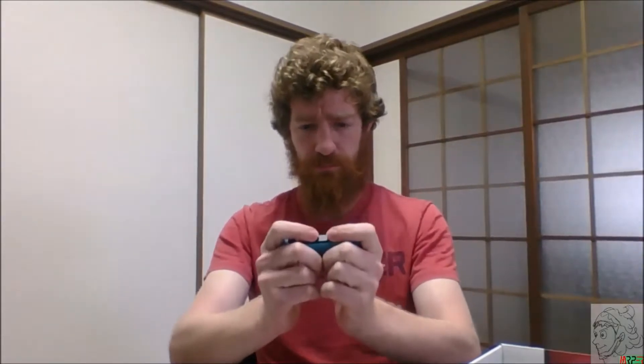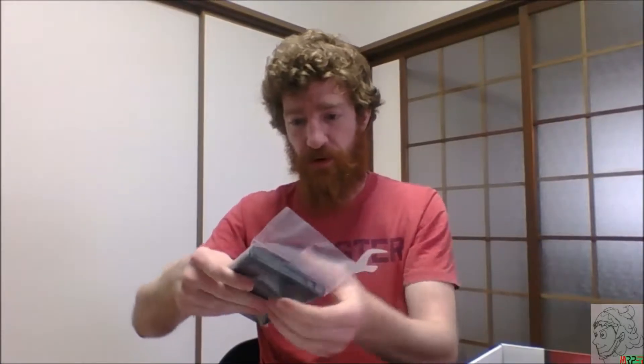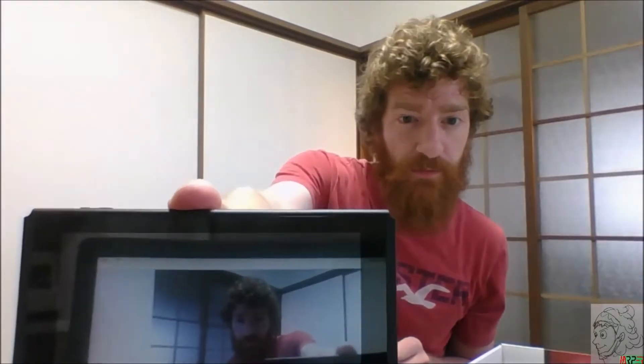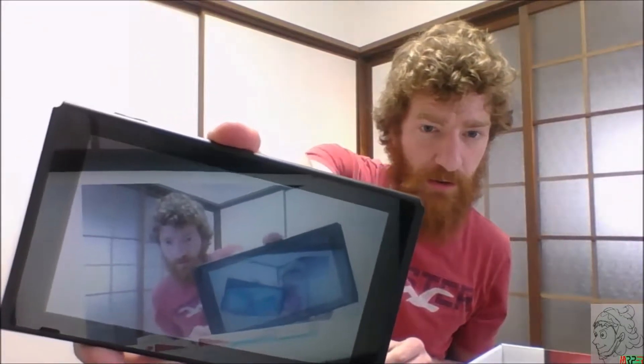I can't imagine playing games holding these individually — my thumb feels weird. It's kind of like holding the Famicom mini. The screen itself looks very nice though — actually pretty heavy for what I expected. Don't touch the screen — here you go, you can see a reflection of me recording right there.